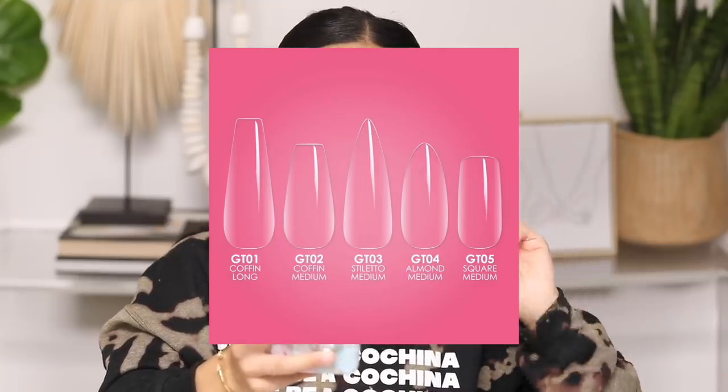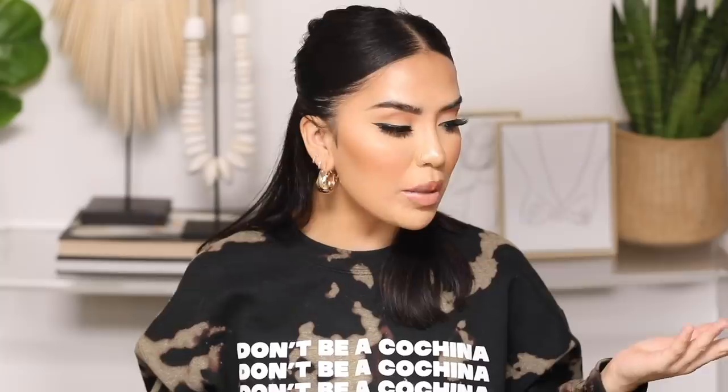Before we get started, I want to go over the sizes they offer. That was one of the biggest selling points for me because I'm not somebody who knows how to shape nails, especially with my left hand. The fact that they're already pre-shaped for you makes it so much easier. They have medium coffin — which is what I got — long coffin, medium stiletto, medium almond, and medium square. For an everyday kind of girl like me, these are perfect so I don't have to do much filing.